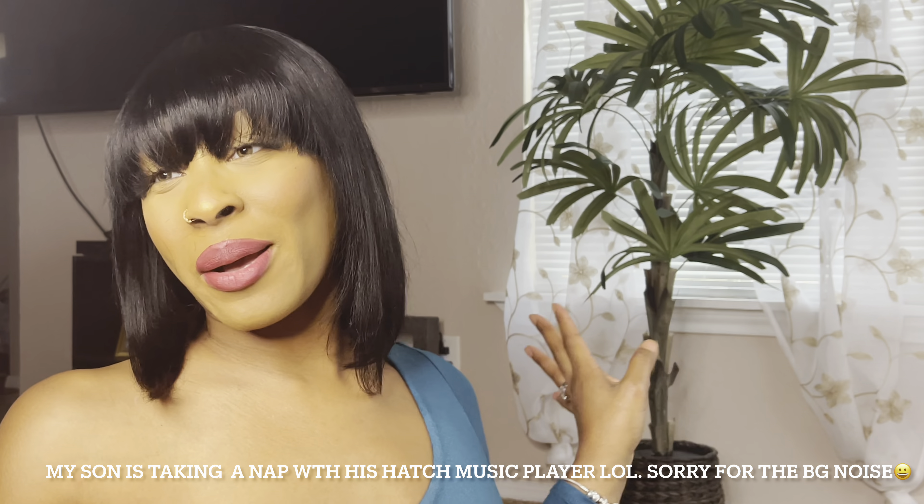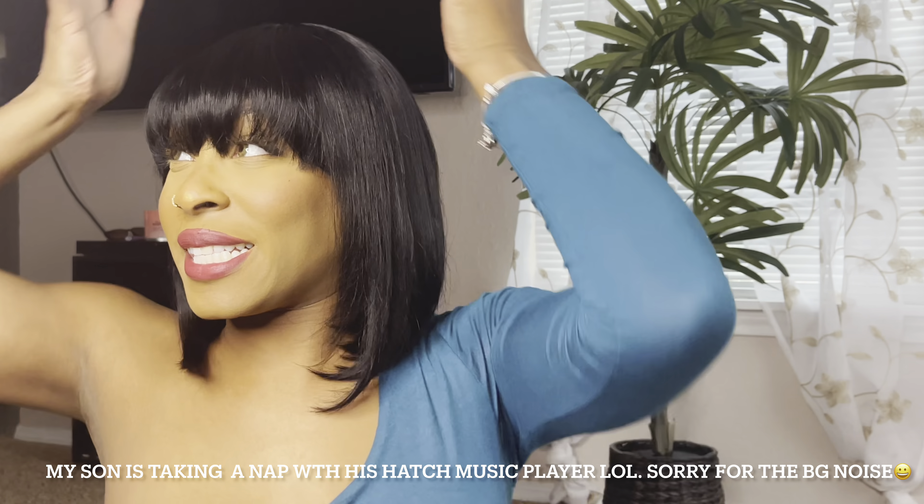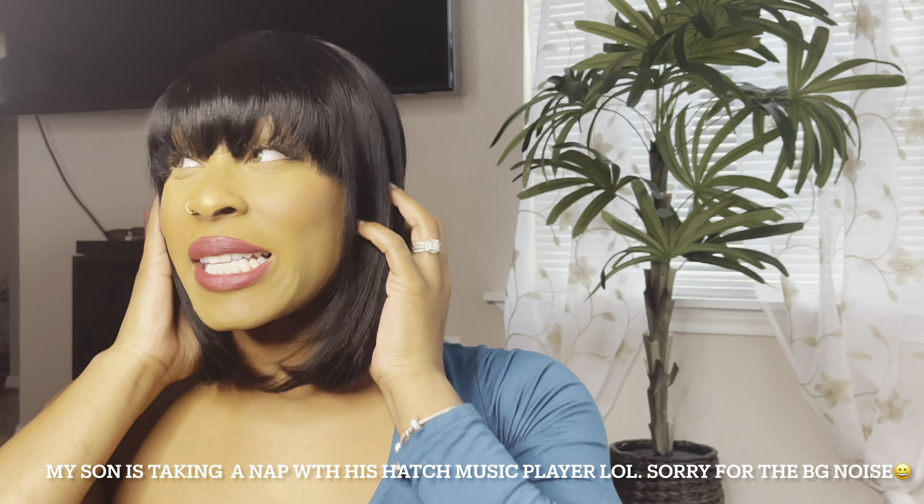Hey you guys, welcome and welcome back to my channel. I'm back with some more hair. Sam's Beauty sent me this wig y'all, and it's giving me Nicki Minaj vibes. So if you think that you may be interested in this video, make sure that you watch from the beginning until the end.